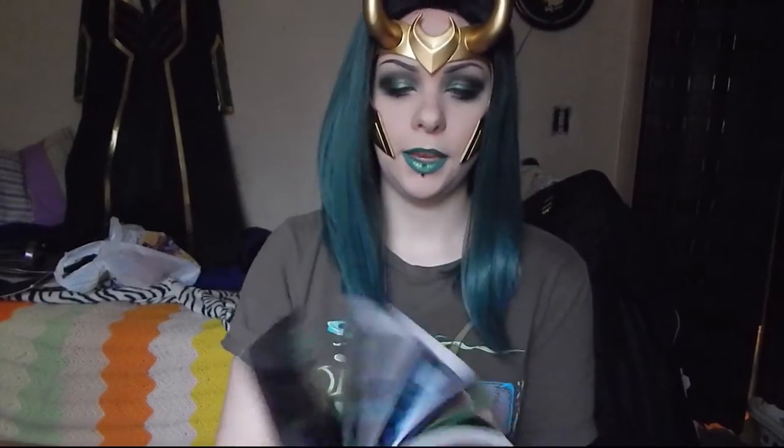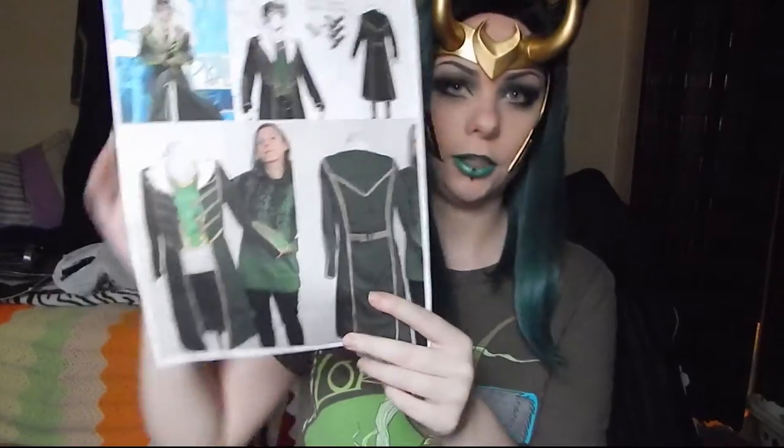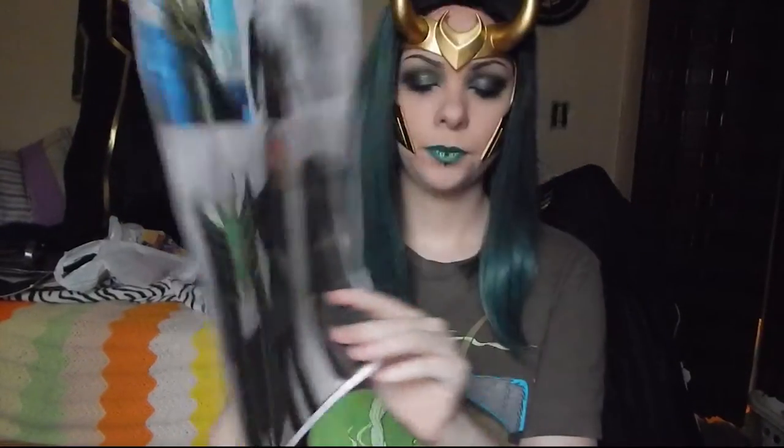One of the first things I did before I even started the coat was find references. I went out and bought volume one of Agent of Asgard — there are plenty of references to the coat in there — but I also perused the internet and found different cover variations and artist renditions. I even found a coat that somebody on Etsy did, which I could not afford, which is why I made my own. I made sure to print those off and keep them as references.